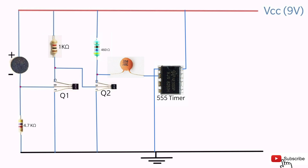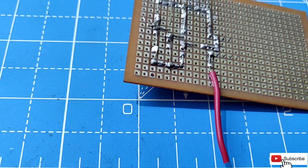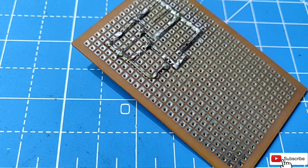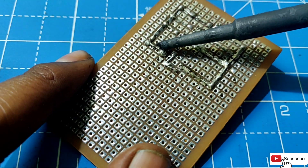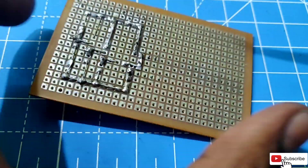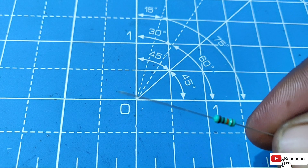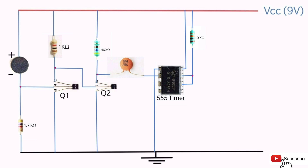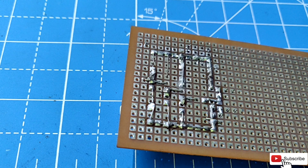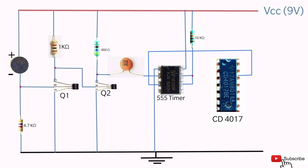Connect the 8th pin of the 555 timer to VCC and the 1st pin to ground. Connect a 10k ohm resistor to the 7th pin of the 555 timer and to VCC. Connect the 6th pin to the 7th pin of the 555 timer. Connect the 3rd pin of the 555 timer to the 14th pin of the IC 4017.